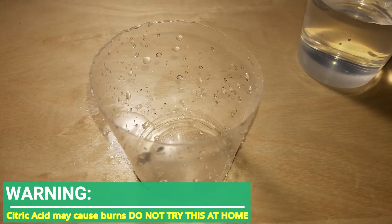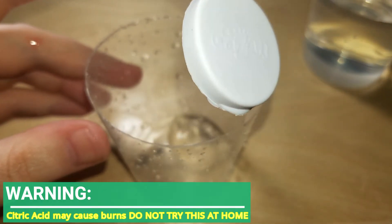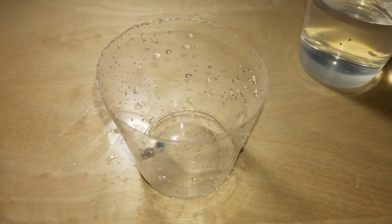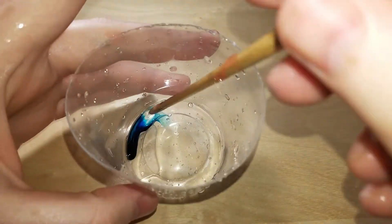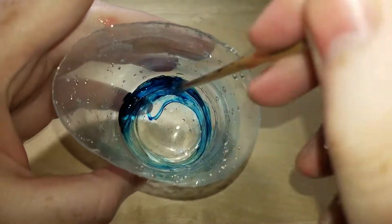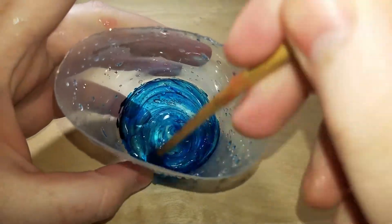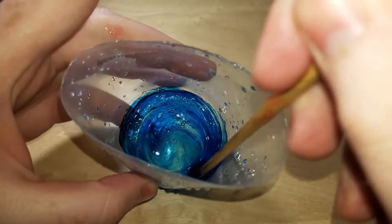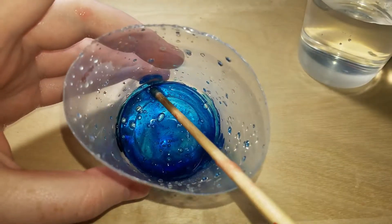But I will find out. See, boric acid, which is borax, activates school glue. So I figure: what about the citric acid? Will that do anything? We're about to find out.